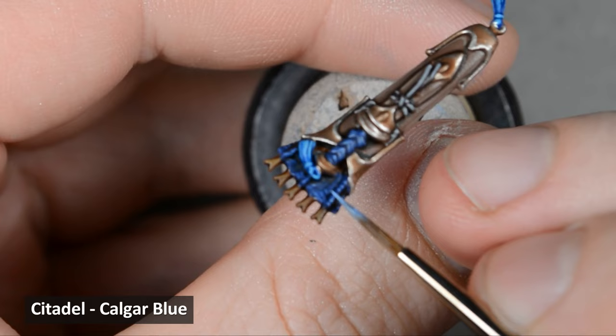I was looking over the model and thought the dark blue areas could use another highlight, so I quickly painted the edges with Calgar Blue.